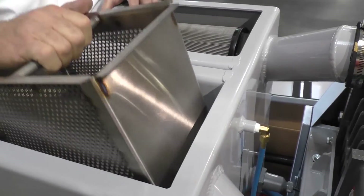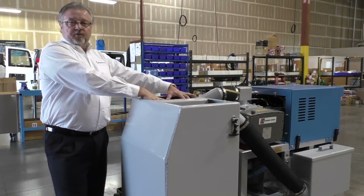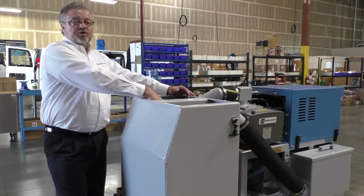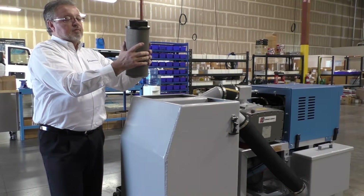You'll want to check and clean out the strainer basket at the end of the day, then insert it back in. Your blower inlet filter is vital to the vacuum extraction capability of the machine. There is one filter in here — be careful when you take it off.